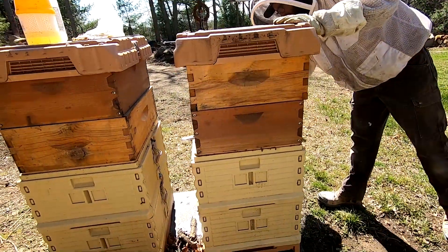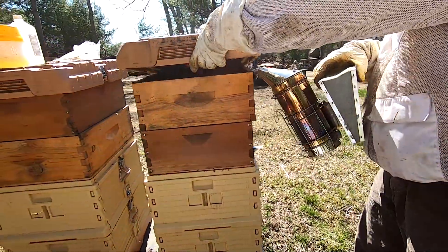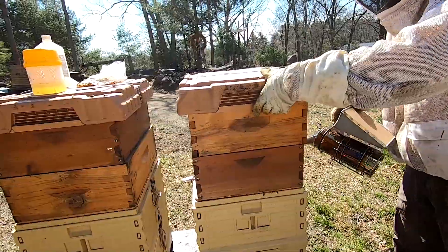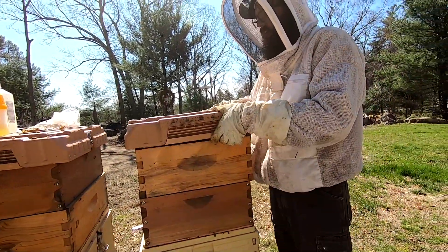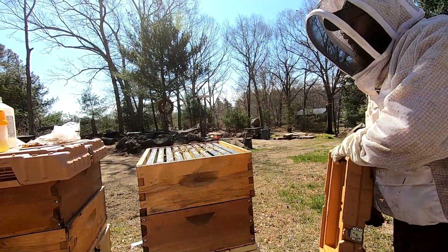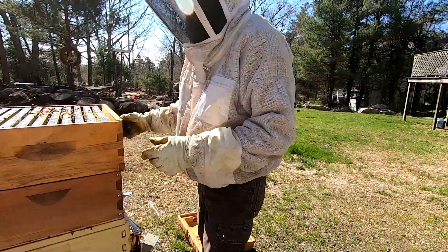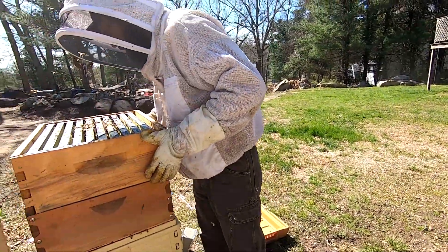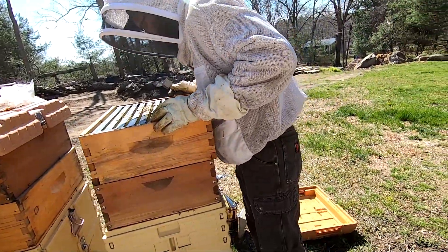I'm going to start by smoking the front and smoke under here. The reason I want to replace the queens in here is because these hives are very quick to anger — very hot compared to my other hives.